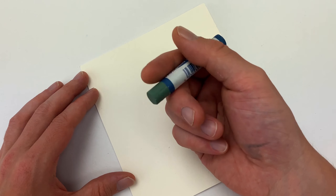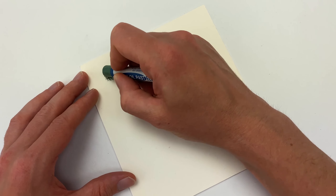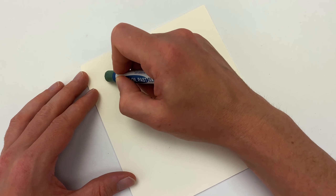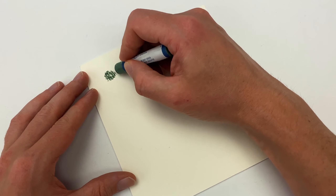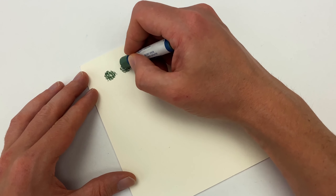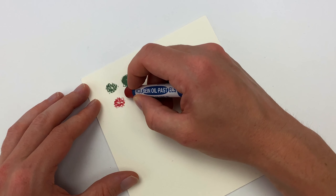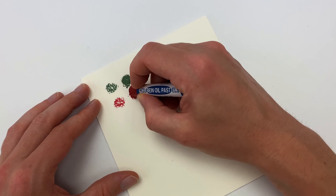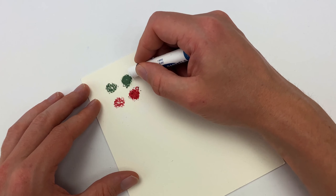Here I'll swatch out our oil pastels on some cold pressed paper. Oil pastels really work on any surface, but something with a good tooth will add a lot of texture elements. Depending on how much pressure you apply will affect how much pigment goes on the surface — light pressure allows for more texture, and hard pressure gives you more of a flat color.